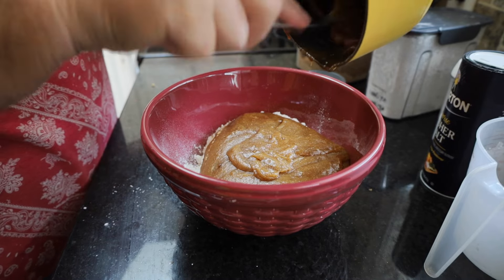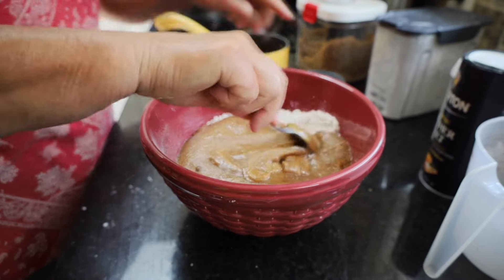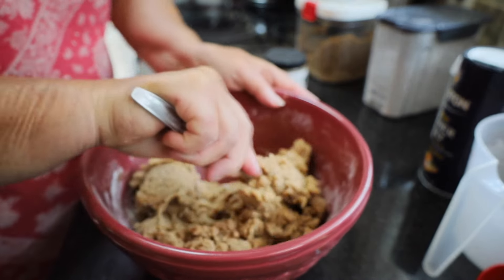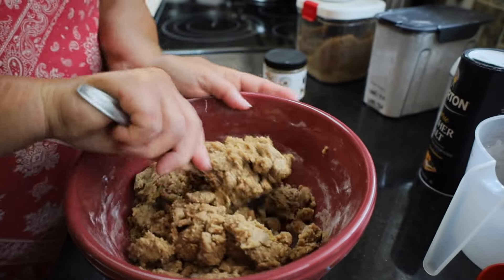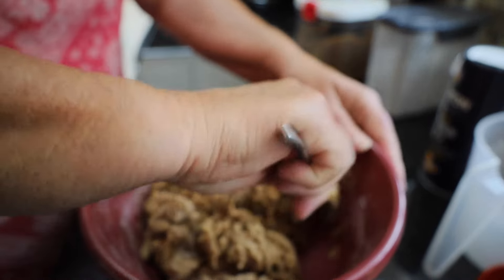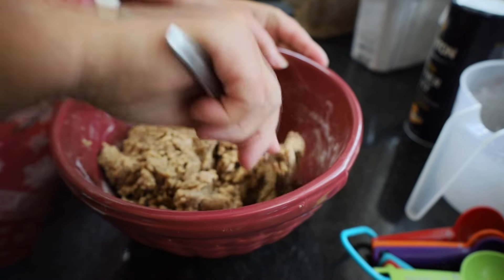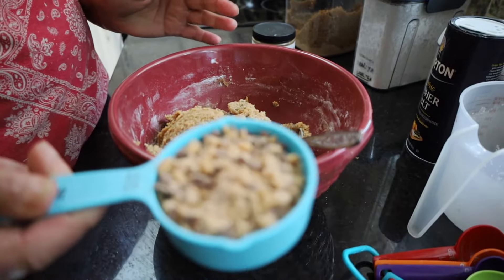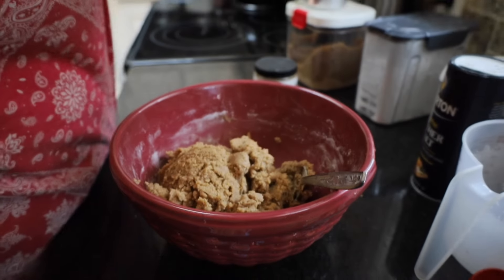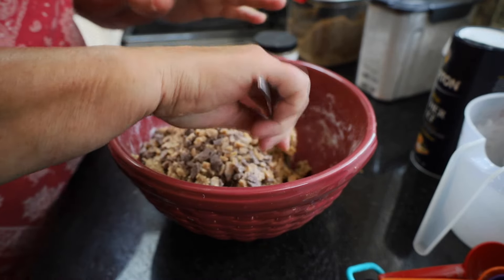I could probably have eaten this with a spoon. I'm going to slowly mix this just with my spoon. You're probably thinking why stir it slowly — it's because it becomes so thick. You'll see it begins to pull away and kind of hang on to itself, really thick. That's exactly the way we want it because we're going to make it into balls. But before that we're going to add one half cup of English toffee bits and work that into this already really stiff dough.